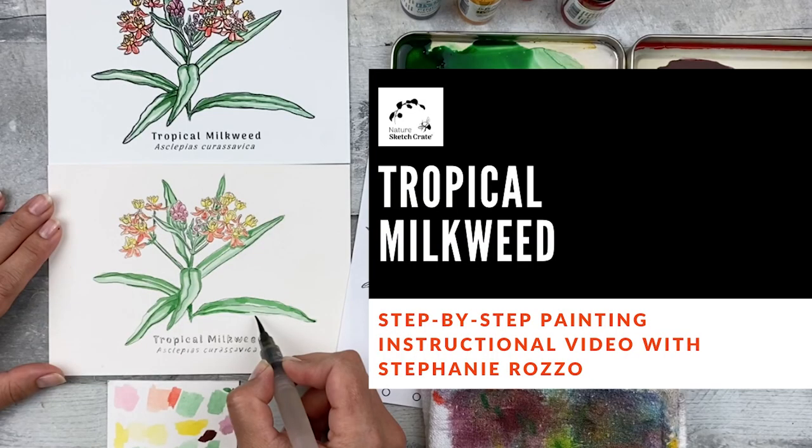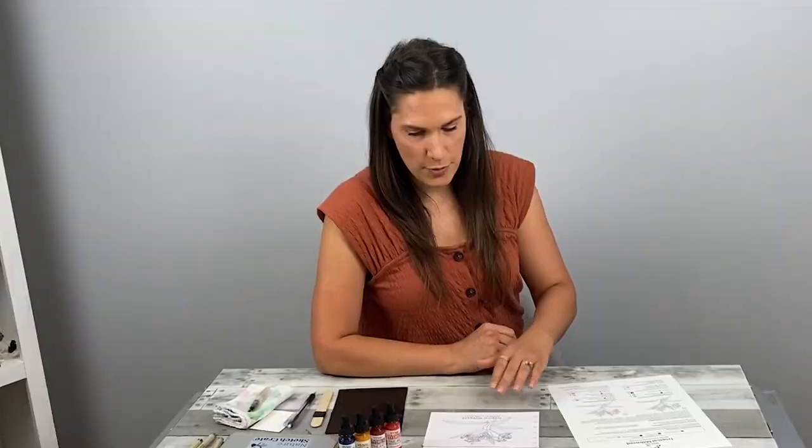Hi, I'm Stephanie Rosso. Welcome to Nature Sketch Crete's Tropical Milkweed Step-by-Step Instructional Video. In this video I'll be showing you how to paint the tropical milkweed using Nature Sketch Crete's Step-by-Step Painting Instructions.